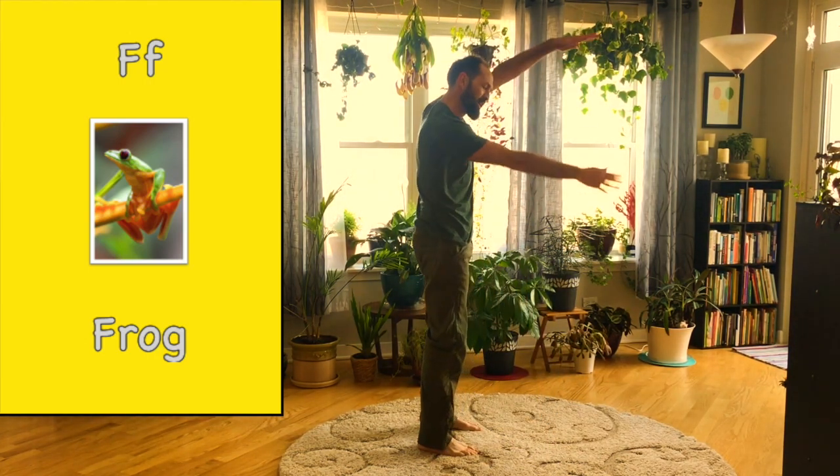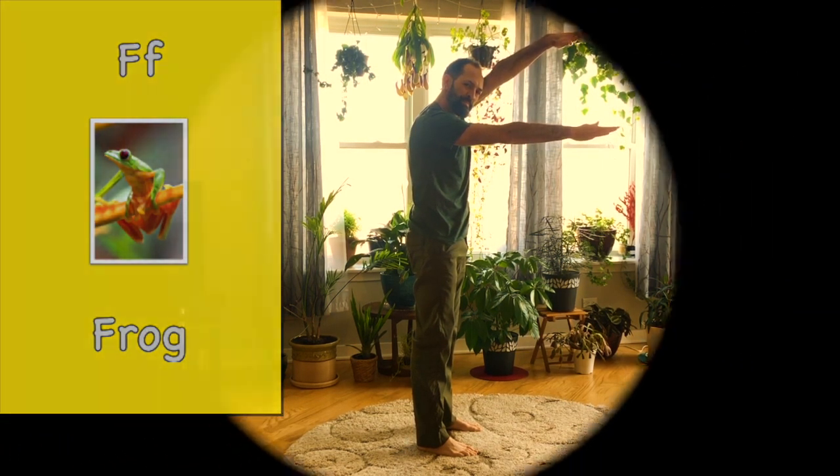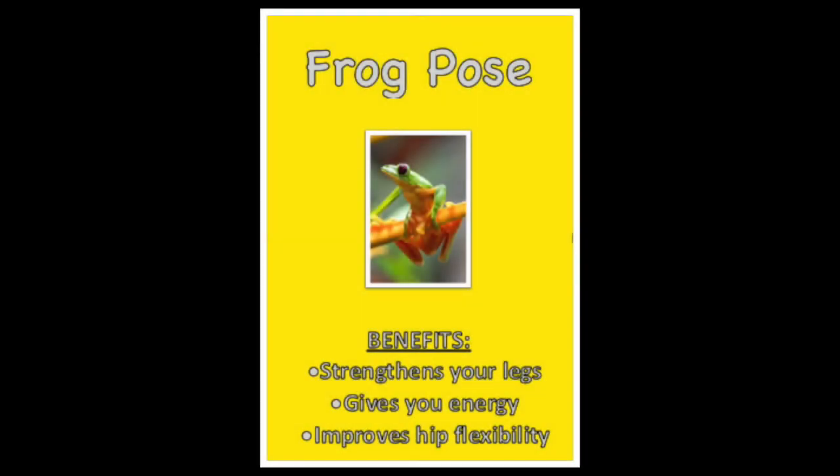Nice froggies. Well done. The letter F is for frog. Good you. Well done.